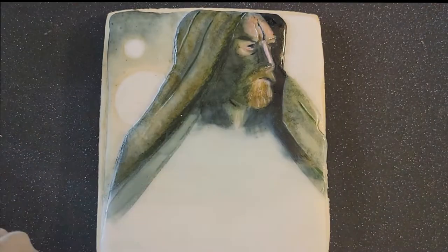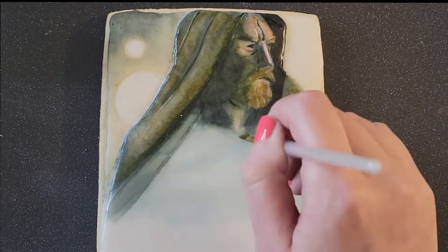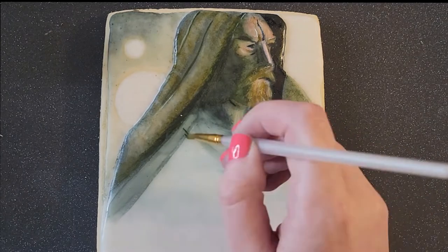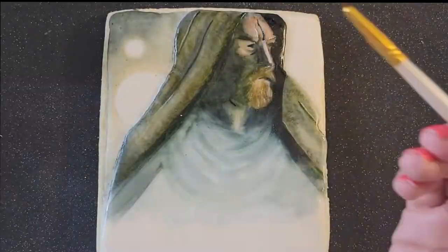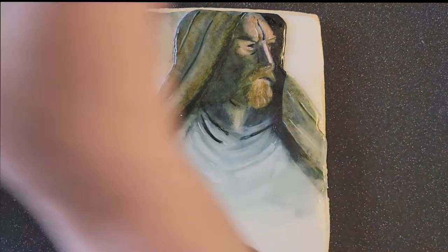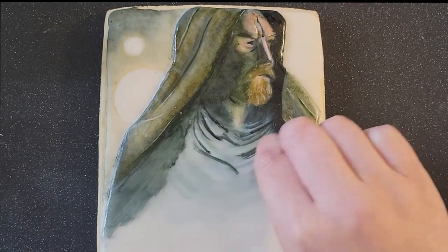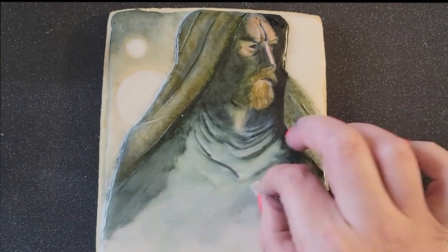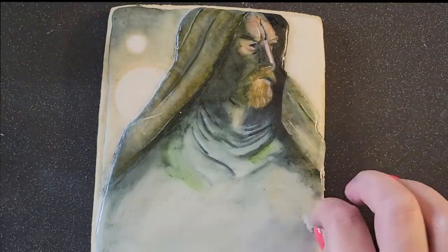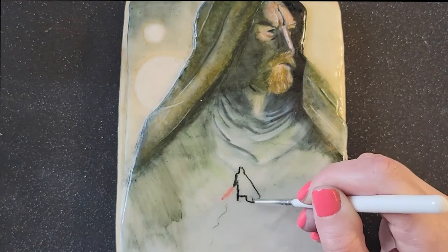His face was definitely my most challenging part, but I'm really trying to stress that I'm not a trained artist, but this is something you can learn to do. Here I was painting the cowl of his tunic. I kept thinking back to a stage makeup class I took in college - learning how to make wrinkles. It was always: make your white highlight and make your black shadow, and depending on which way the light is hitting, that's the way the creases go. So I painted my black and then painted my white, and that created the wrinkles. I thought that came out pretty cool.